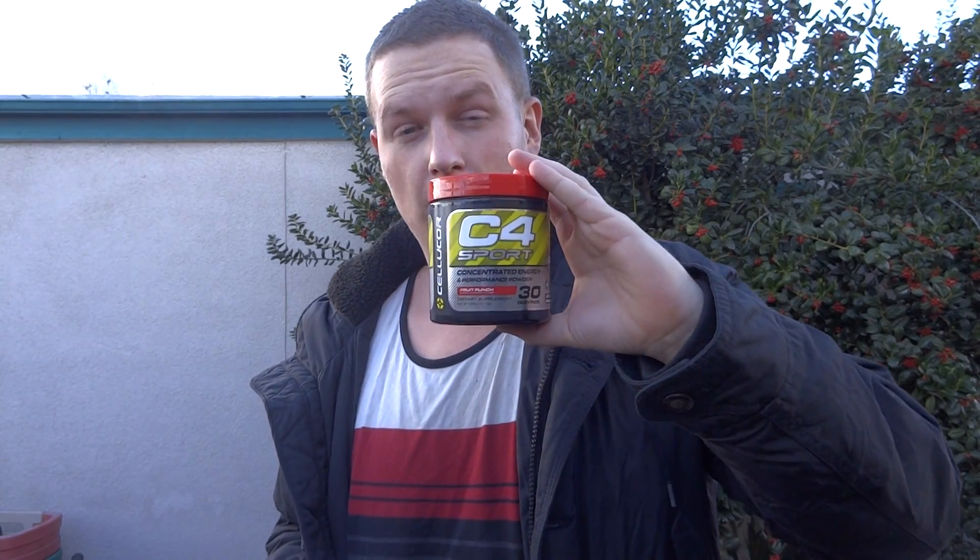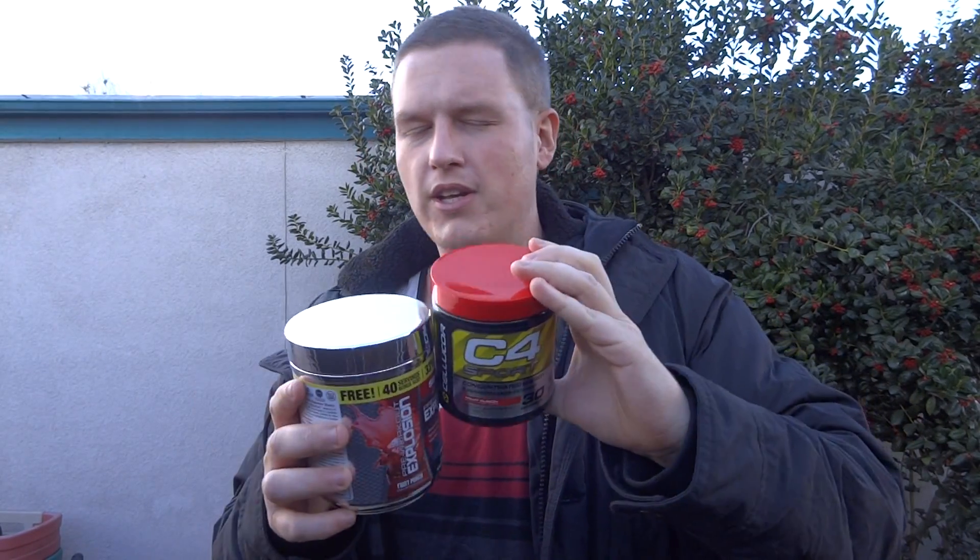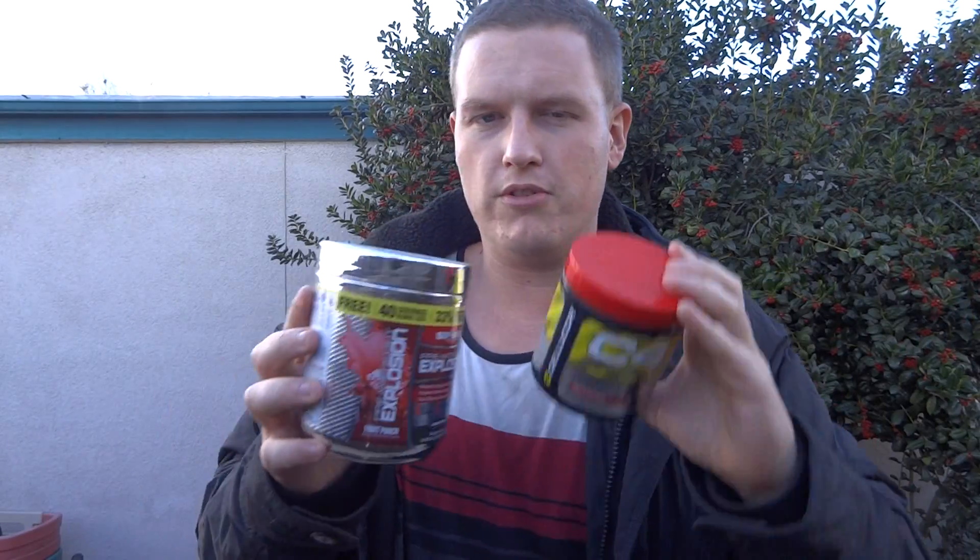I'll be interested to see what you guys think down below. Somebody said that I buy and review all the bad supplements, so maybe I just bought and reviewed another bad supplement — you guys can let me know down below. Anyways guys, pretty solid stuff, pretty decent. I'll link both these down in the description. Let me know if you use pre-workouts and let me know what your favorite pre-workout is. I'll see you all in the next video, have a great day.